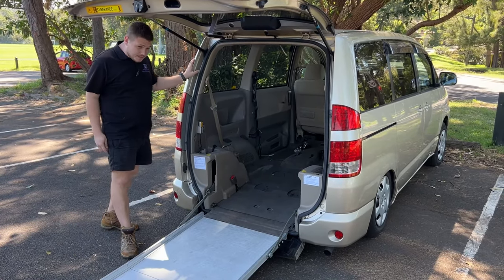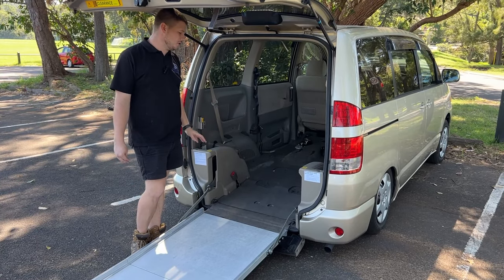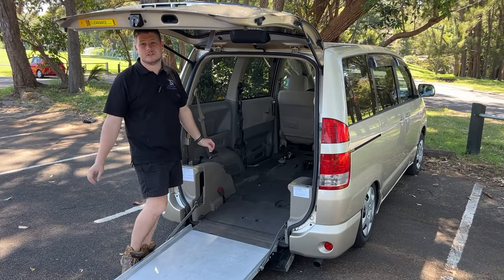As you can see the ramp is all the way out and the vehicle is lowered. In the older vehicles we don't have the double beep to confirm, but the computer will do it all itself. All you have to do is hold the down button throughout the whole process and the computer will stop the system when it's ready.